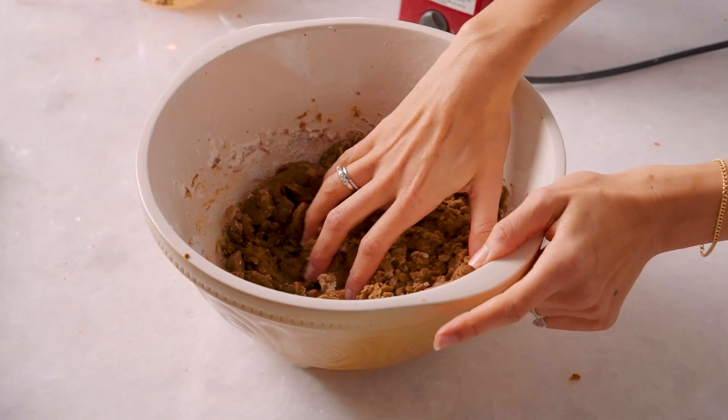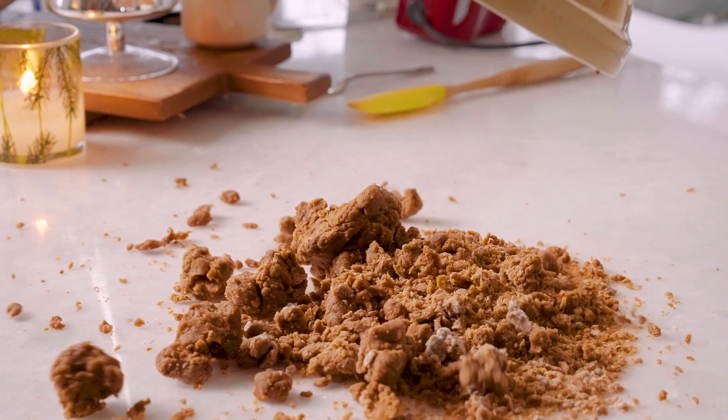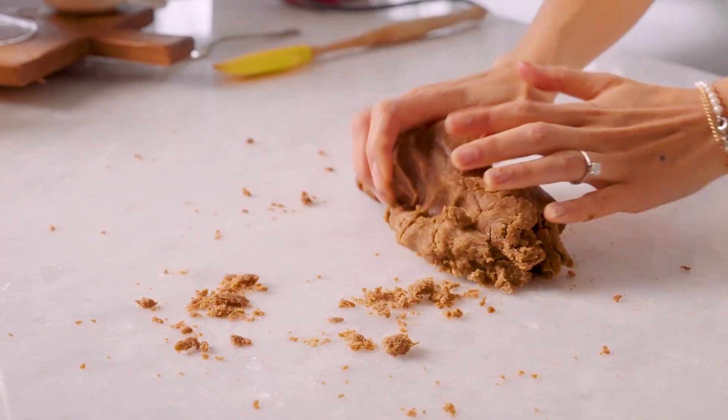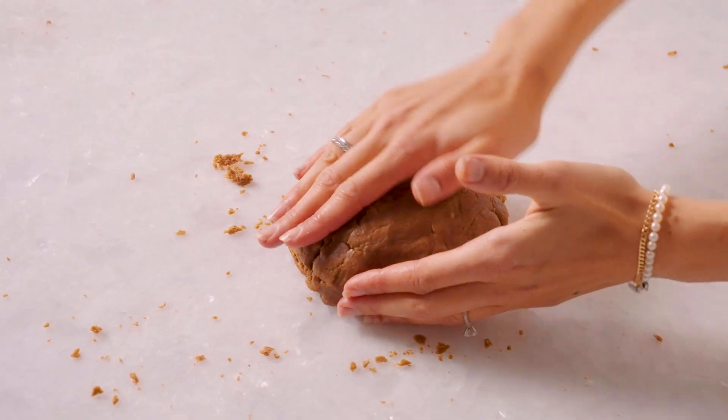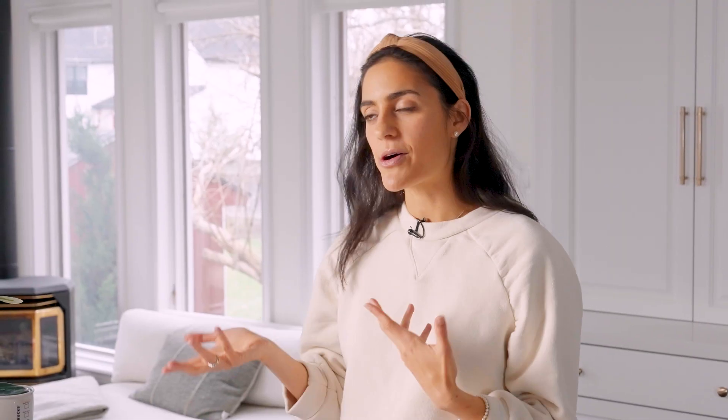Let me just see how this is feeling. Yeah, that feels good. This dough is looking perfect. Now we are going to turn it onto our work surface and bunch it all together into a nice dough ball. We're going to wrap that up and chill it in the fridge for about an hour or maybe overnight.